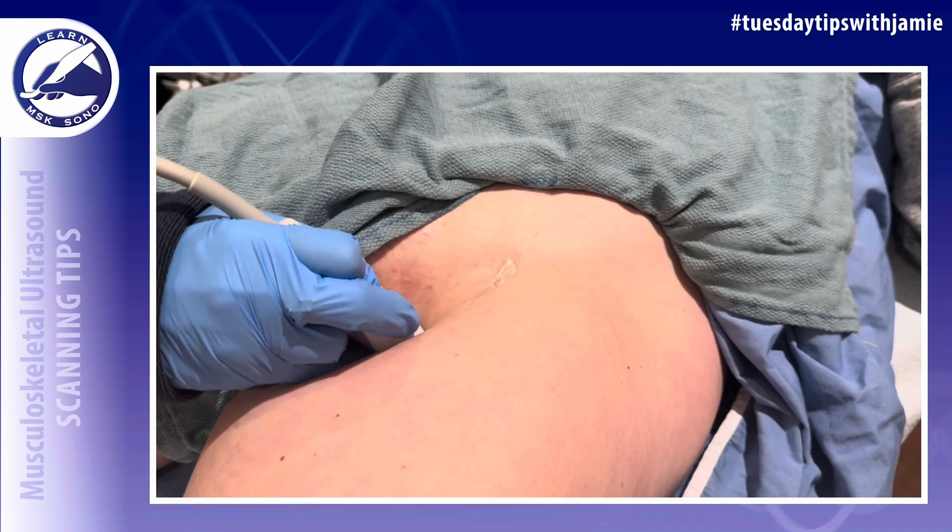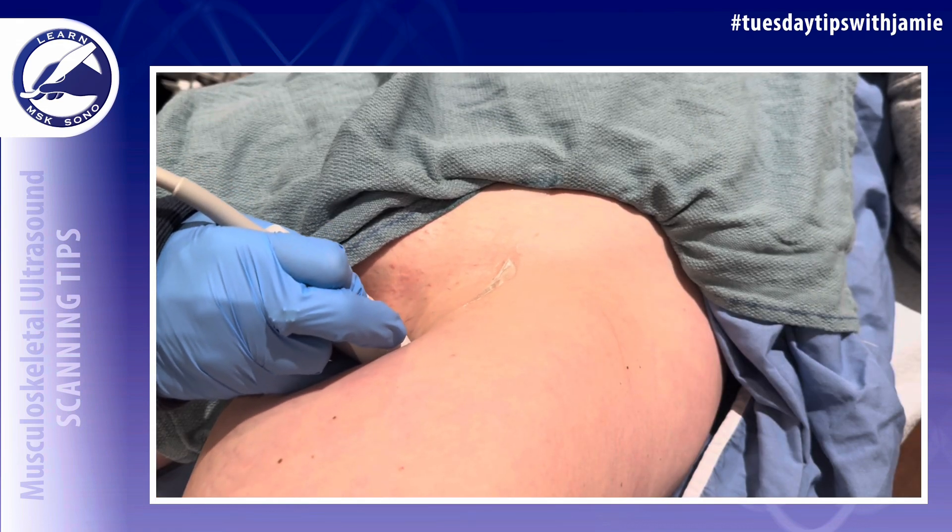The technique is to apply pressure and angle the probe upward towards the head.